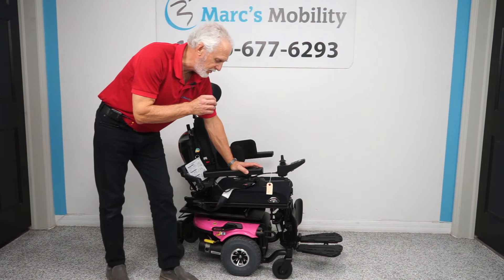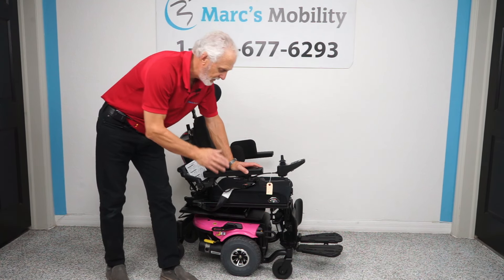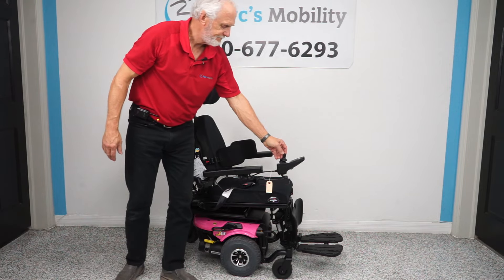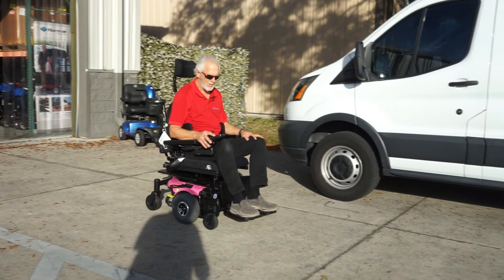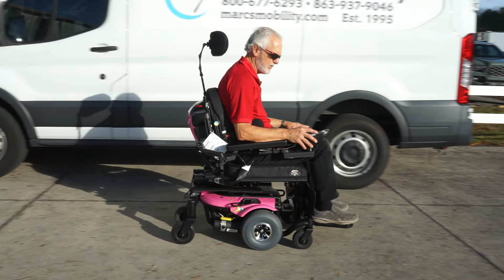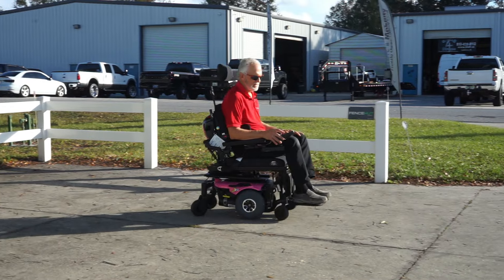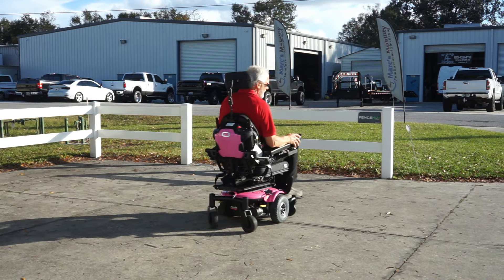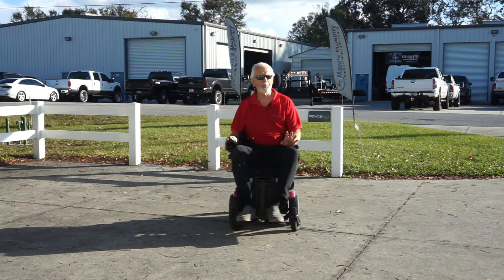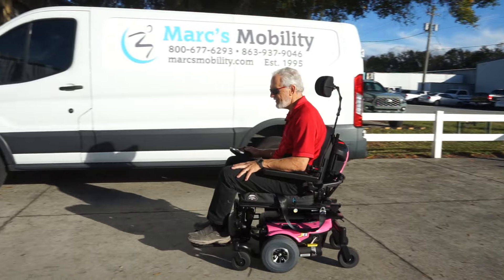If you're looking for a really nice power chair and you just need tilt and leg elevation, you may want to look at this one. It's only been used about three months. This is the J6 power chair, pink in color. It has electric tilt and electric legs — no recline, electric tilt and electric leg. Very smooth, very easy to drive.